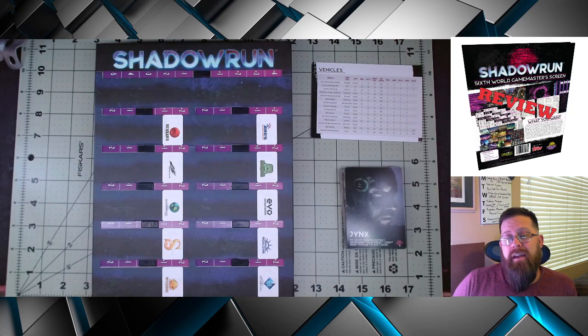Now players, unfortunately this is going to have very limited usefulness for you. The charts are useful, but I don't think spending $30 just to get four charts is necessarily worth it. However, players — do your GM a favor. If he hasn't picked this up yet, the group could pitch in a few bucks together and help him out by getting him a nice thank you for running the game.